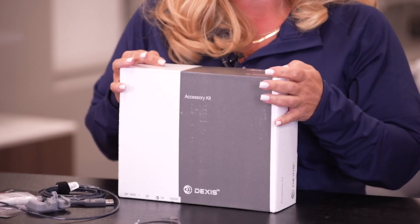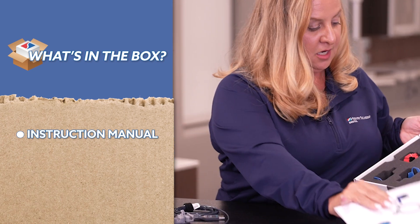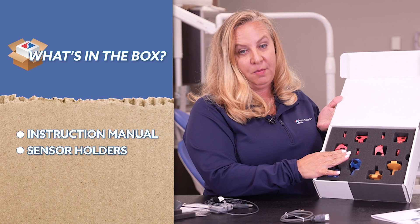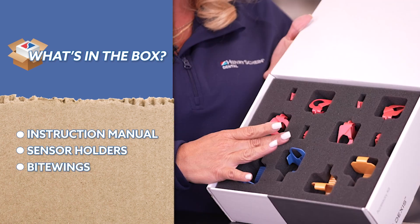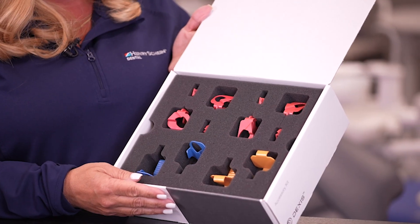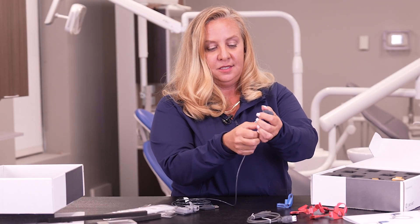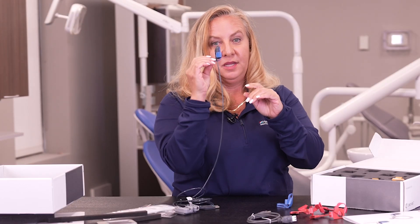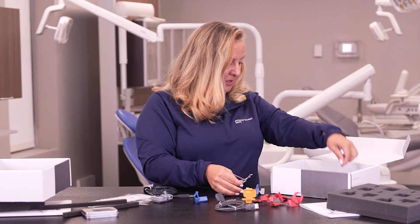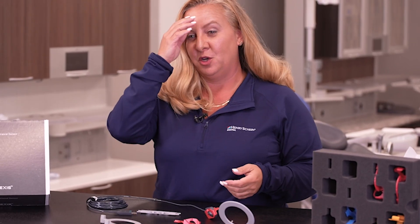The next is the accessory box, which is our ring system. You have the instructions, your posterior and anterior rings, and all your bite wings — whether vertical or horizontal. They're color coded like the universal ring system we know in offices today. The sensors mount right into place, and then you have your arms and rings for attachments. Anybody who's been in the dental field is very familiar with the ring system.